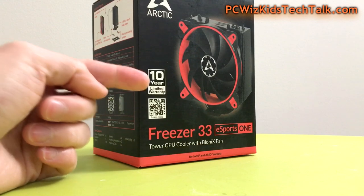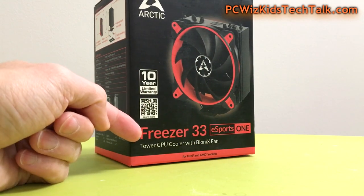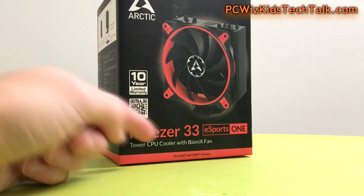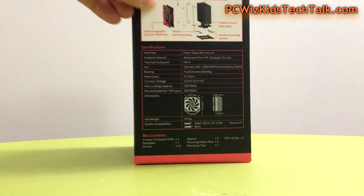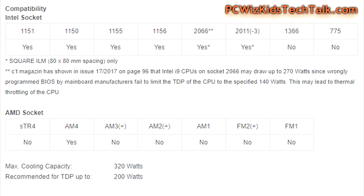One thing to point out: there's a ten-year limited warranty on this, so they really stand behind their product. Whether you're using an Intel or AMD socket CPU, it's compatible for both. You can pause the screen to check the specs — up to 200W TDP and 320 watts cooling capacity maximum, so you can definitely do some overclocking on this.